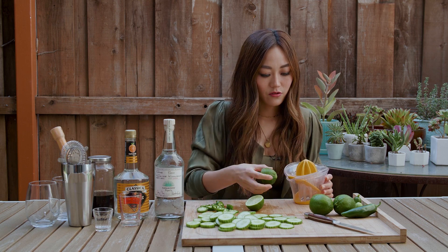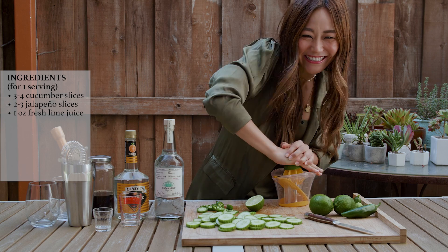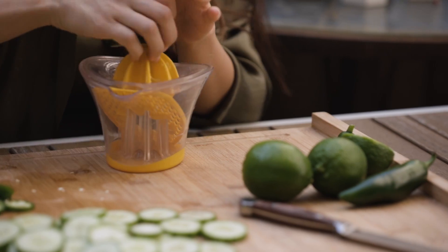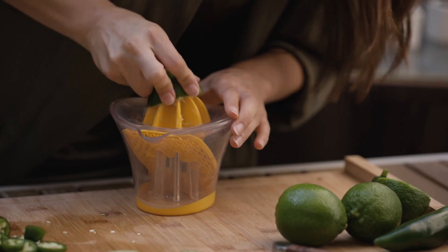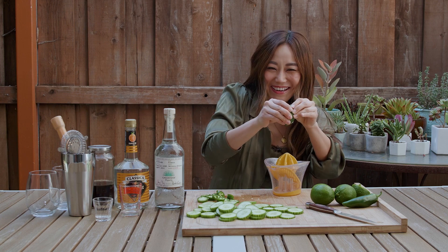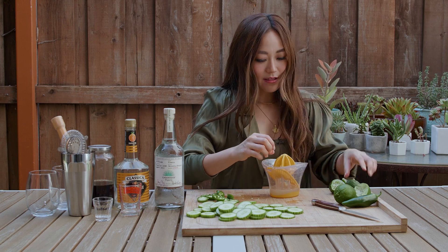I have never used this lime juicer contraption before. Wow, that's nothing — we'll keep going. Am I supposed to put all my body weight on this? Oh, there we go! I think we've really gotten some juice out of that one.